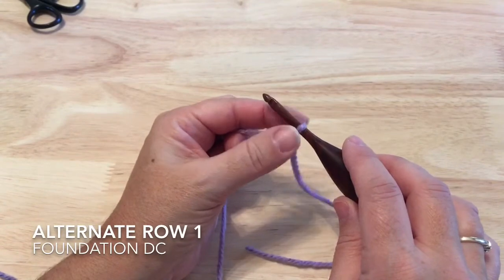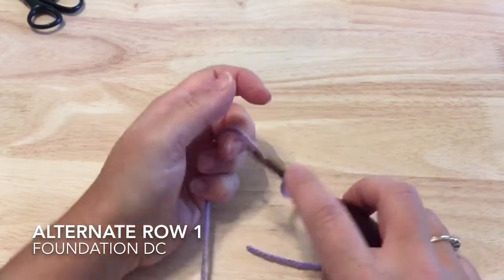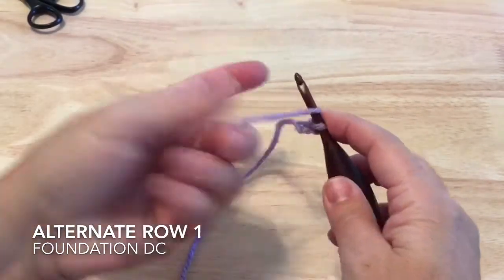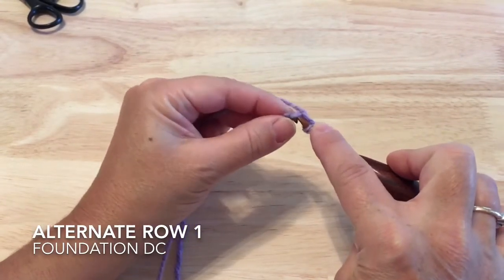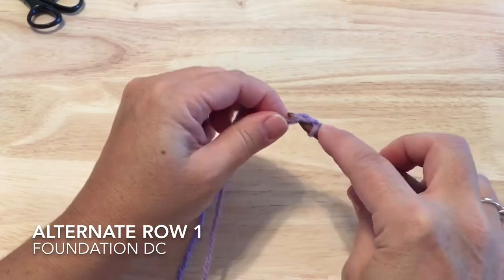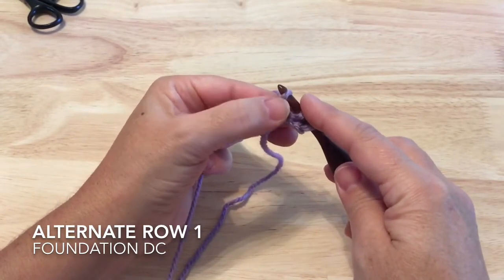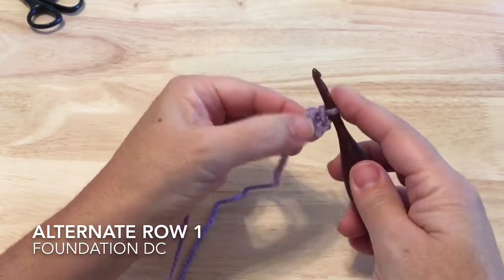If you prefer to try the foundation double crochet instead of making a long chain and working double crochets into it, you would work it like this. Start with the loop on your hook and chain three. Then yarn over like you would to make a double crochet, insert in the bottom chain and pull up your loop. Yarn over and pull through one to make a chain — that's the base for your next stitch. Then yarn over and pull through two twice, finishing a regular double crochet.